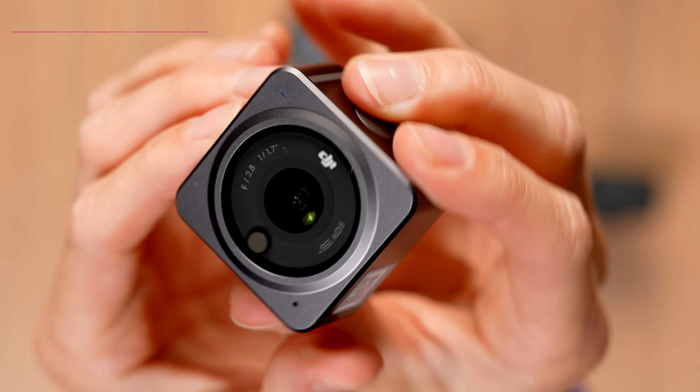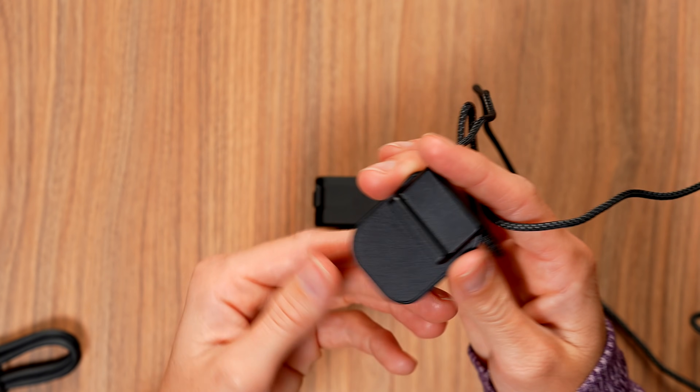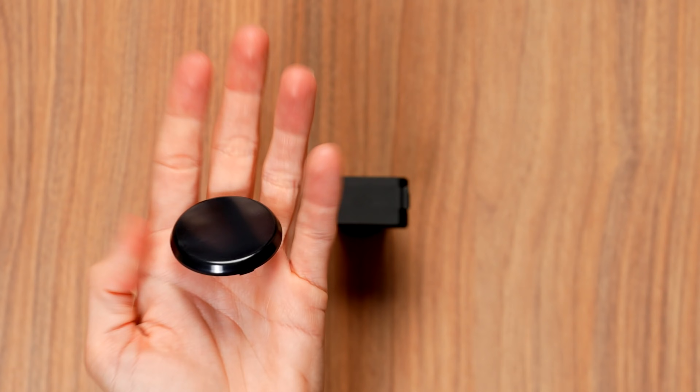In the box we have the DJI Action 2, the front touchscreen module, the power cable, the magnetic lanyard, magnetic adapter mount, and the magnetic ball joint adapter mount.